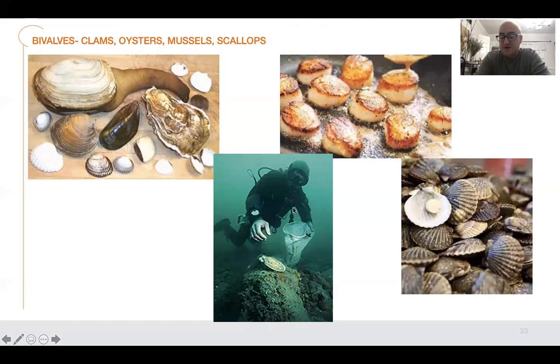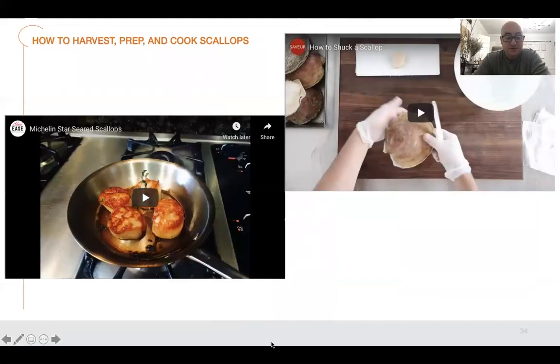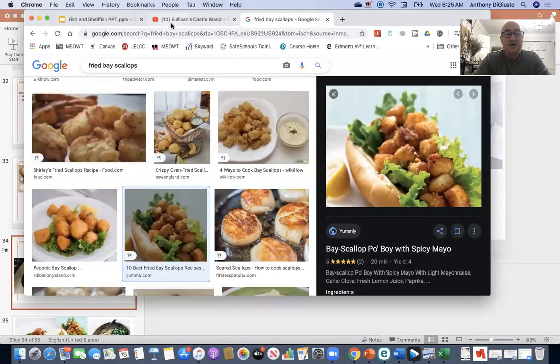This picture shows how you actually catch diver scallops — you have to go down and dive for them. I found a video of a guy doing this, so let me show you why they cost so much.